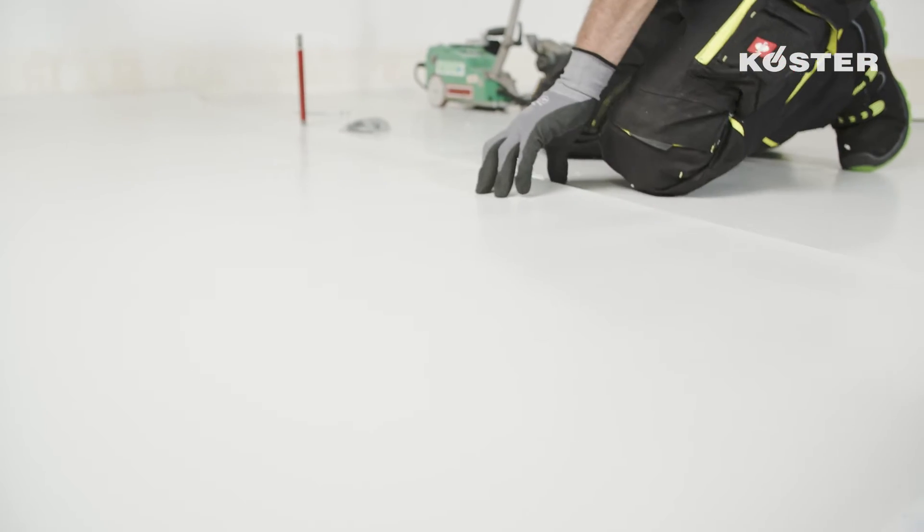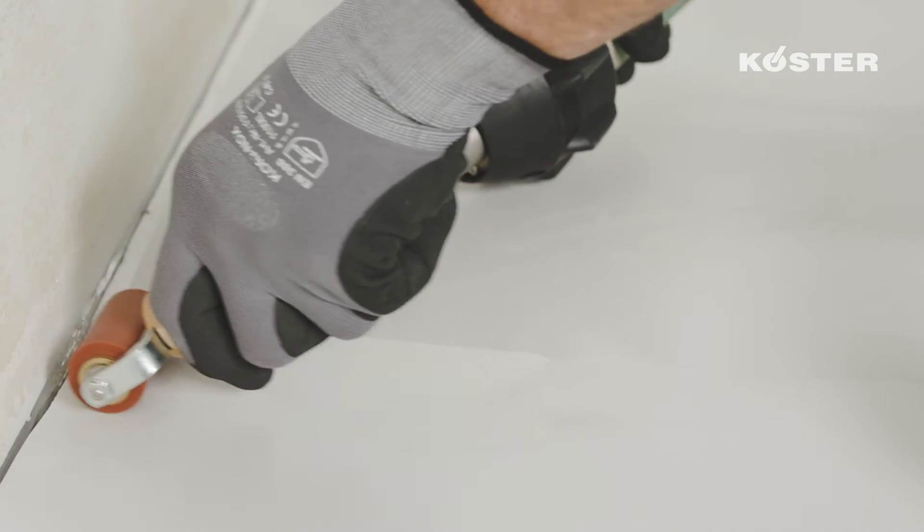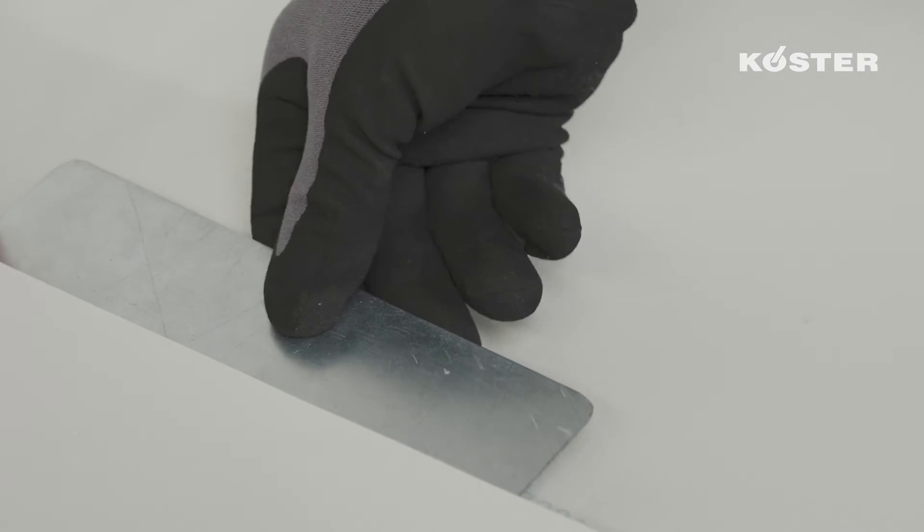Now start welding the membranes together. For small areas and details you can use the hand welder held at an angle of 45 degrees between the two layers.